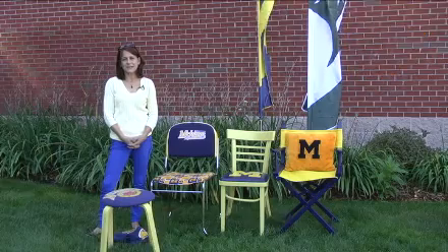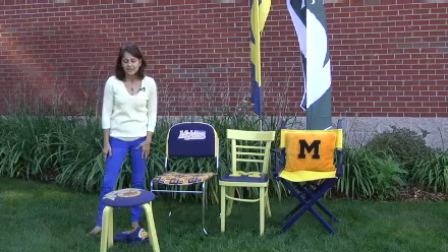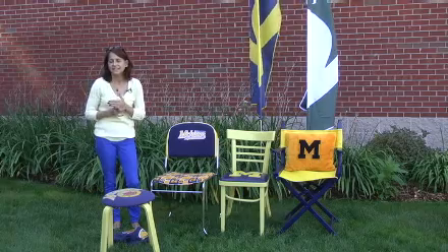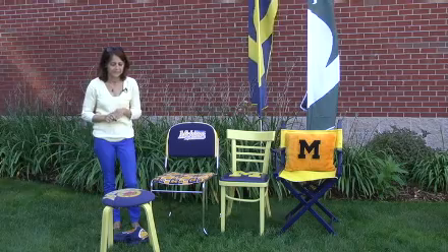Hi, I'm Deneen and welcome back to Charitable Resale. We're out in the garden again and we're getting ready to go back to school. We have used duct tape on a lot of our pieces, but Michigan does not have Michigan logo duct tape yet, so we kind of improvised for a lot of our U of M things.